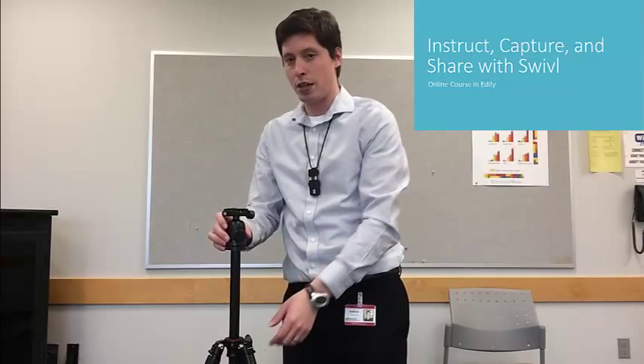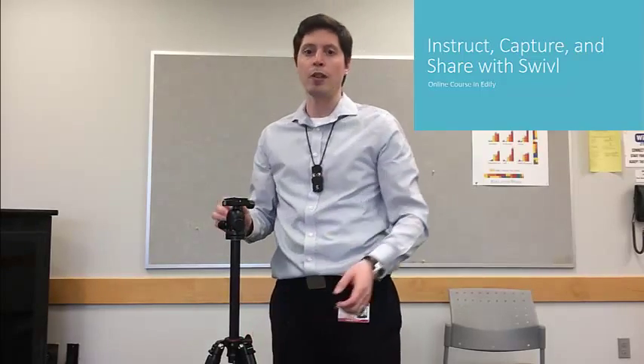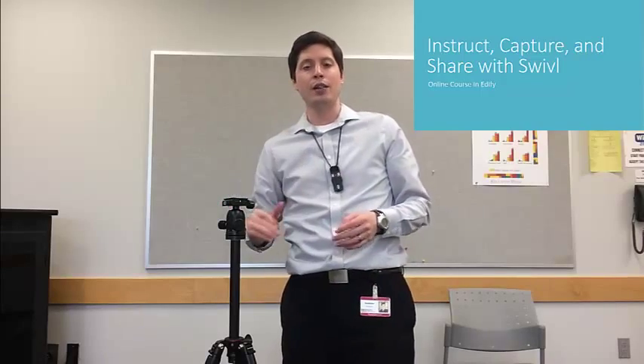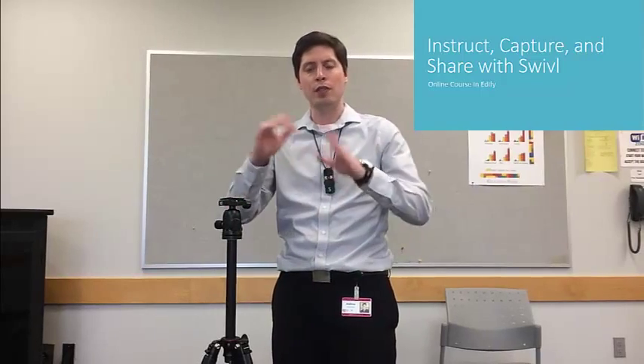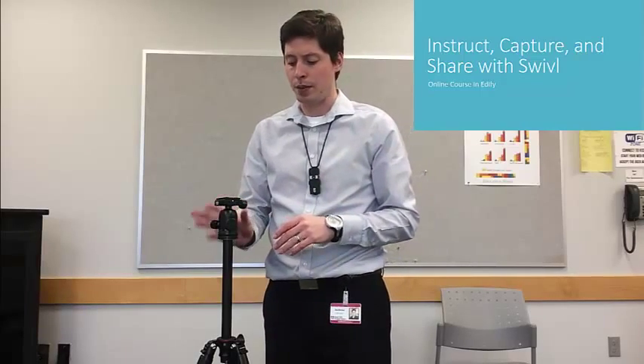Here's my tripod, and I'm going to extend the top of it. What you want to do is actually set this up so the iPad mini camera is close to eye level. That will give you the best video quality when capturing, and that's something you can adjust after you've hooked up the swivel.